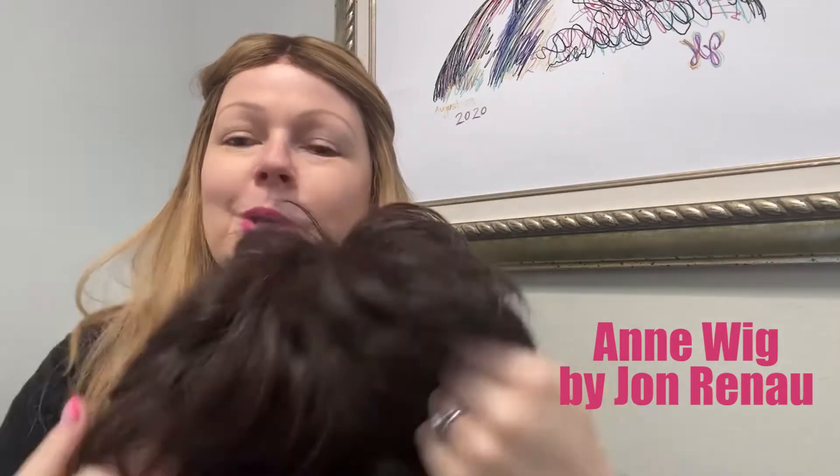Hi guys, it's Heather from Pretty Wigs to You. Today we are doing a review on one of Jon Renau's short wigs called Anne. Anne is a hand-tied cap and we'll show you what she looks like right here. There's not too many reviews on her actually, so I'm happy to be doing this review for any of those ladies or friends who like to wear short wigs. This one will be a cute review for you.